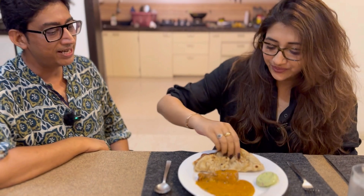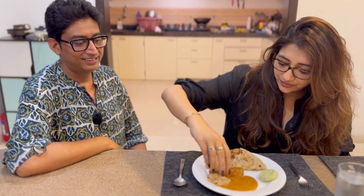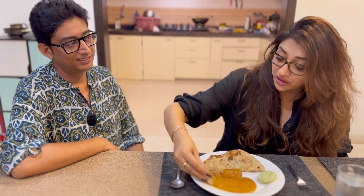Looks yum, please taste — oh I'm so hungry. This is actually a tandoori roti I'm having with it. Mmm, I mean just stay here — no, I have to work out too much.